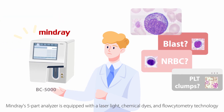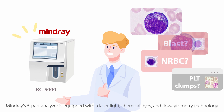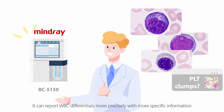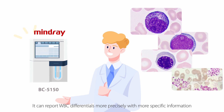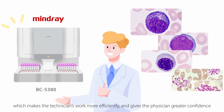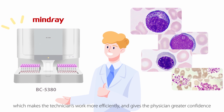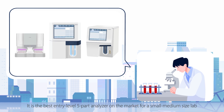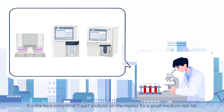Mindray's five-part analyzer is equipped with a laser light, chemical dyes, and flow cytometry technology. It can report WBC differentials more precisely with more specific information, which makes the technicians work more efficiently and gives the physician greater confidence. It is the best entry-level five-part analyzer on the market for a small to medium-sized lab.